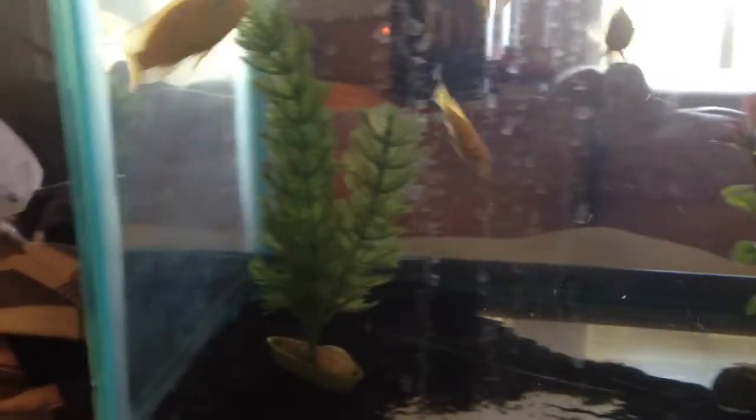Sorry about the noise — I dropped my baseball. I don't know if cichlids need heaters. I have one but it's big, probably sized for a 29 gallon because it came with the 29 gallon tank over there.